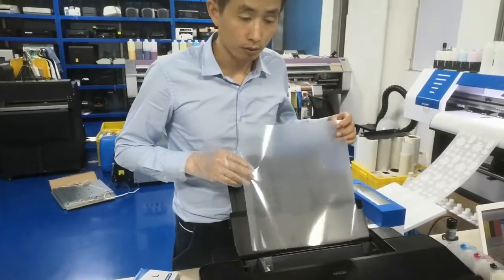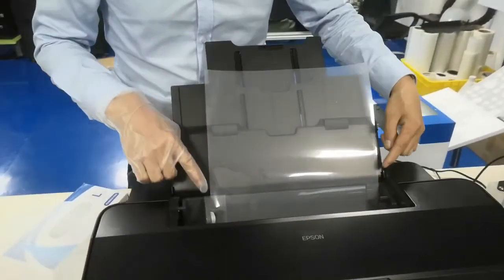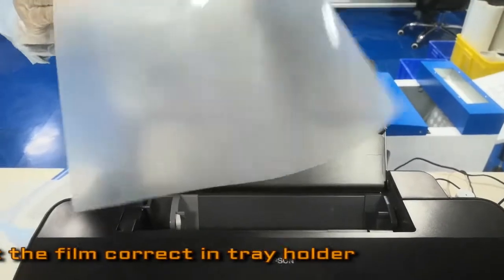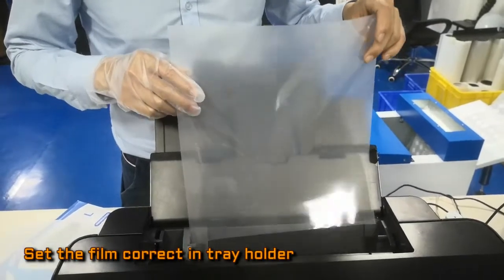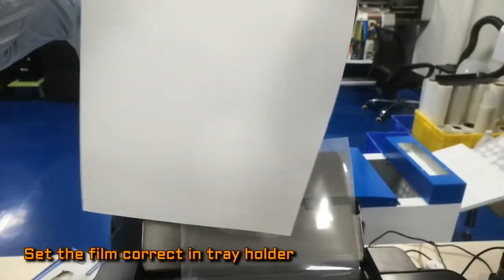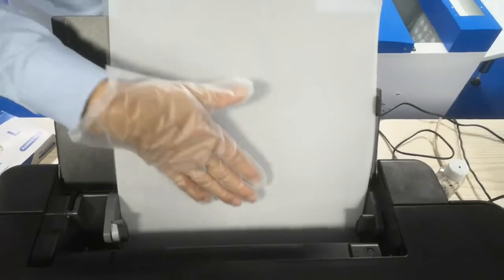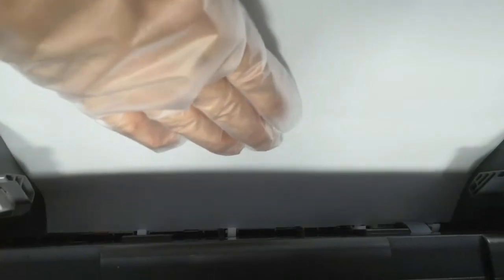You can load the PT film into the printer. This one is glossy on one side — the film is already done on one side. Here is the print sheet, and on top is the print side — the important one. When we put the film, make sure the front side is in place.